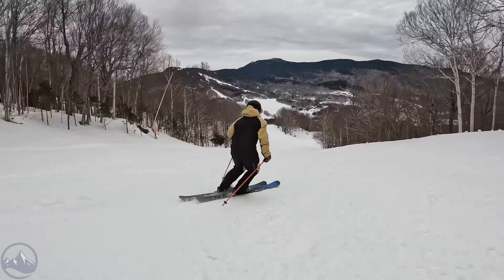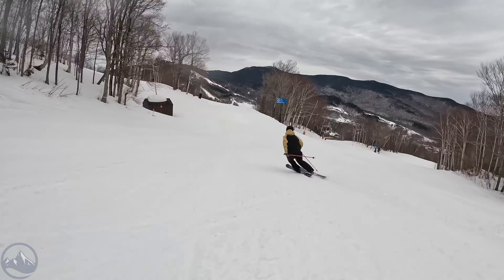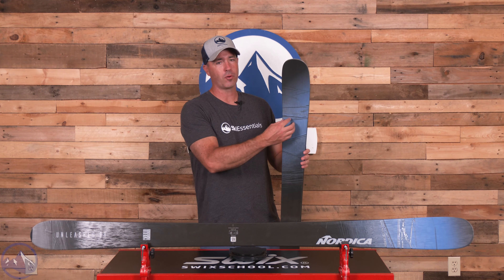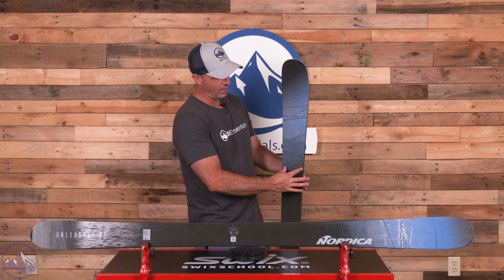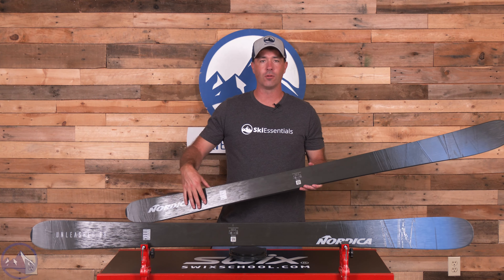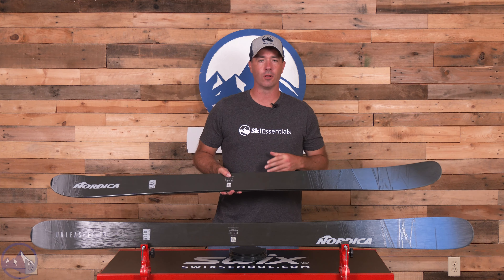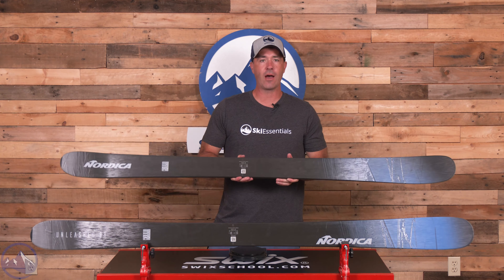We do have their performance woodcore in this ski and then one sheet of terrain-specific metal. We see this build in the Santa Ana skis where they use a single sheet of metal with cutouts along the sides — so the wider the ski gets, the less metal there is overall. It is full width in the shovel, the tail, and underfoot, and then tapers in through the mid-body and between the mount point and the very end. So it's not a full metal sheet but it is full length.